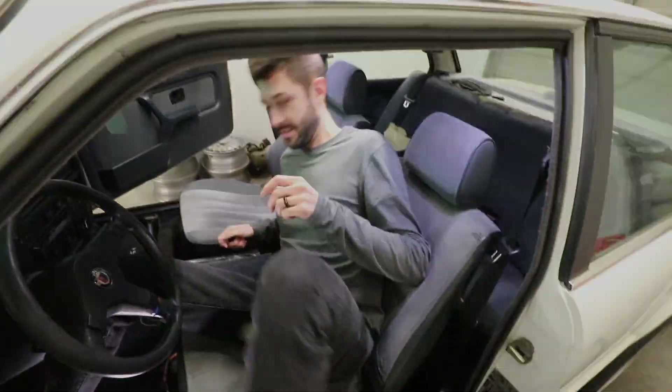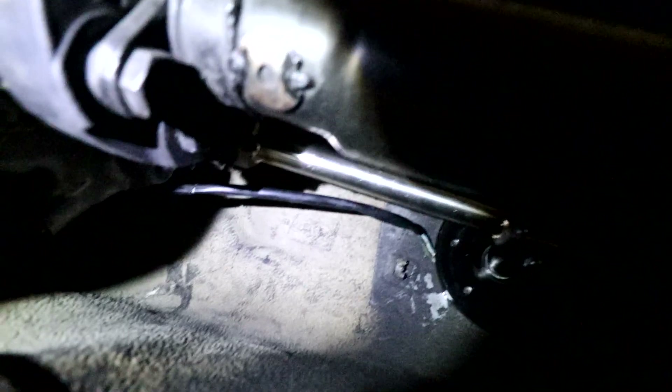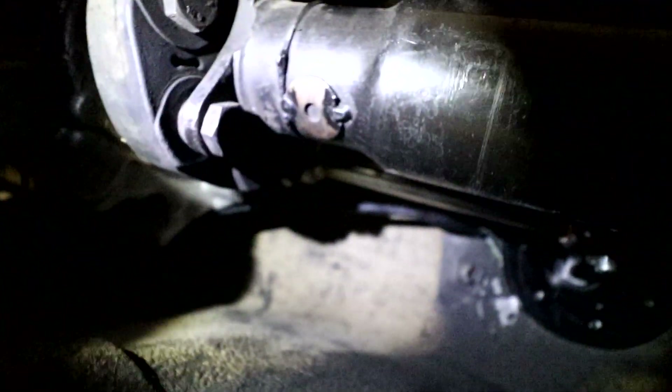Here's what it looks like underneath. It connects to the transmission right there — so much easier than the factory shifter. I wish I would have just done this from the manual swap. You can see the bottom there. I'm going to put everything back together and then we'll take it for a drive.